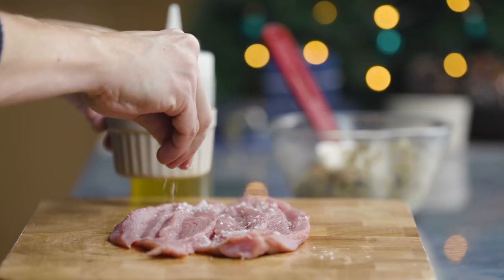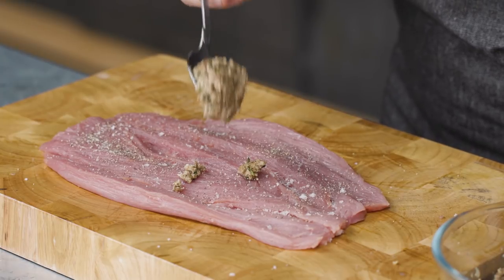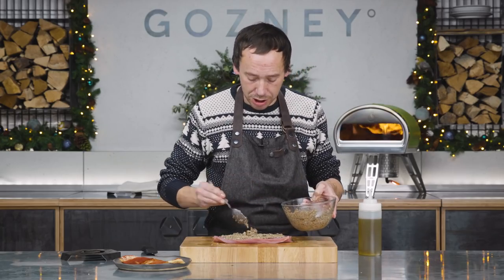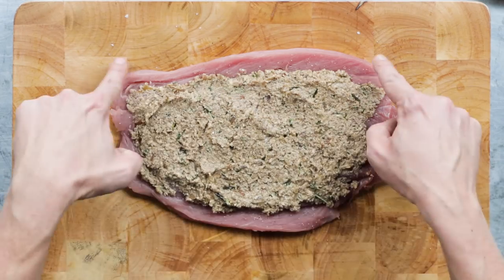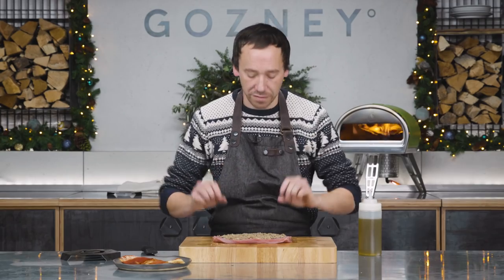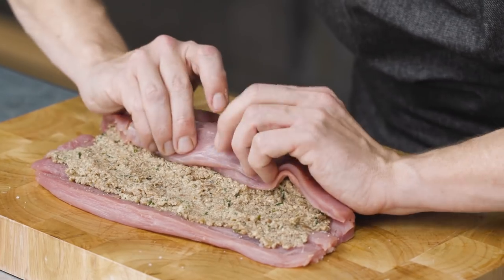We're just going to get the stuffing in there, so give it a good season. Although we can make the stuffing beforehand, this kind of needs to be done Christmas morning really. And of course Cliff Richard famously wrote a song about this dish — Mistletoe and Swine. So you can see because I've got a smaller tenderloin here, I've not actually needed all the stuffing. When we put the stuffing in, we've left almost like a picture frame around the outside — that's just going to make sure our stuffing stays inside. Grab this little flap, put it over the stuffing, and just start rolling.